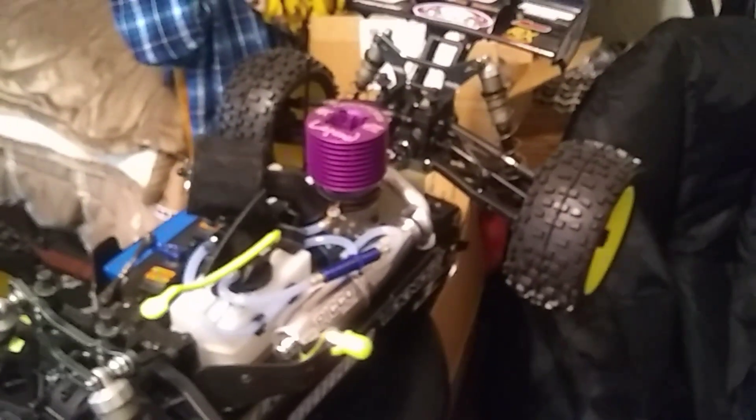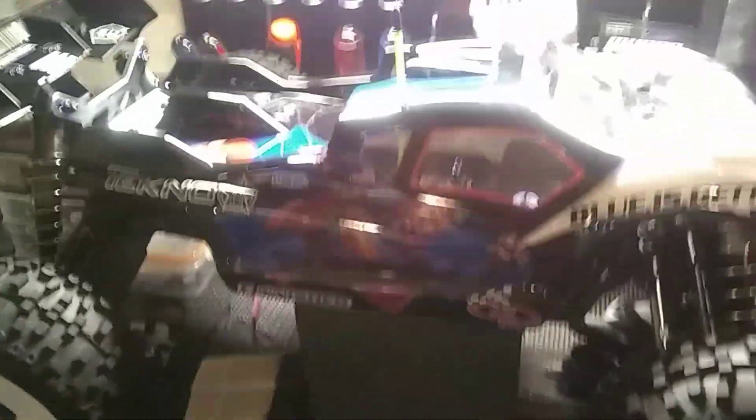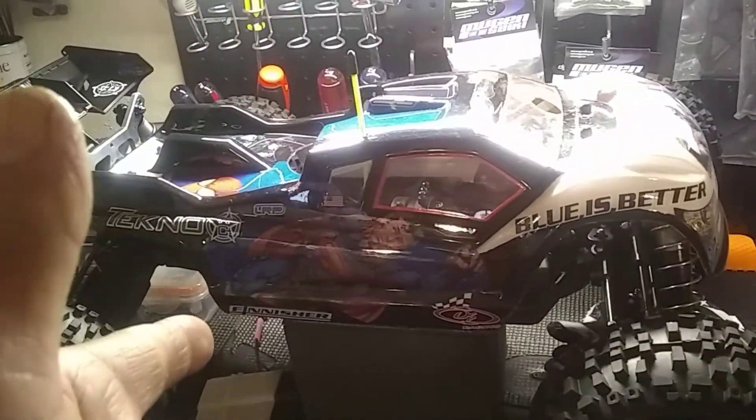Rocking the modified Nova Rossi 28.8 Rex Legend. Then we're going to break in the Pico pipe — that's next on deck. And for the Tekno we've got either the Pico or the Nova Rossi to choose from.